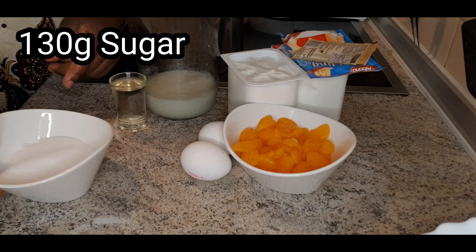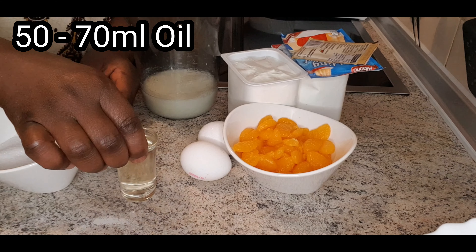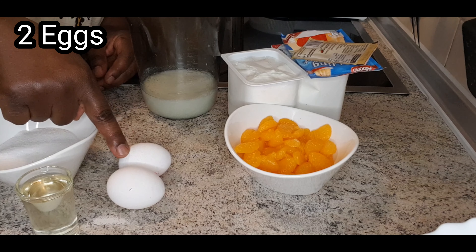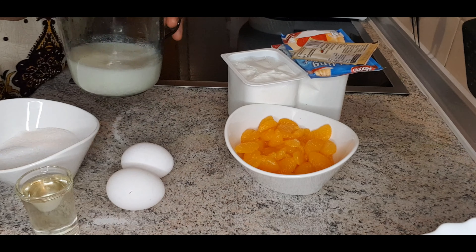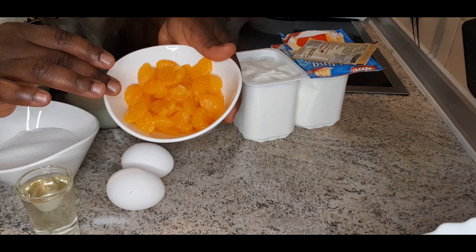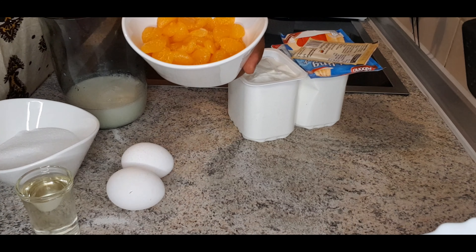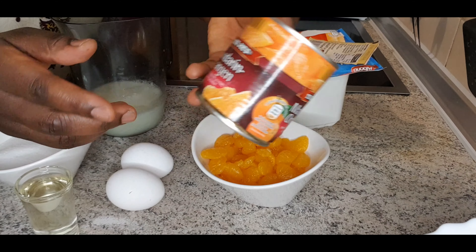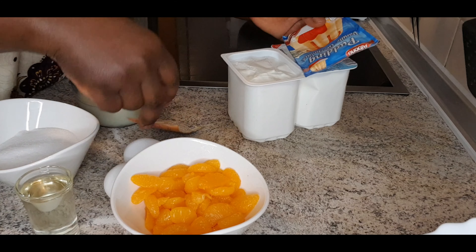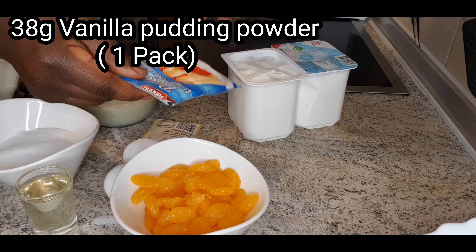Hello everyone, it's me Tellelucius. I'm so happy to be with you guys today again. Today we are baking mandarin orange cheesecake. All my subscribers, I love you so much, thank you for your support. Newcomers, please feel at home — like, subscribe, and share as well. God bless you. Mandarin is very healthy, rich in vitamins and nutrients.